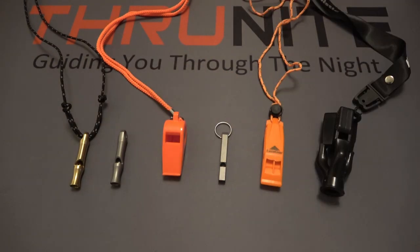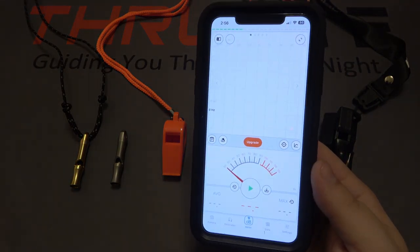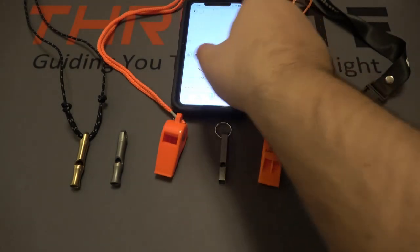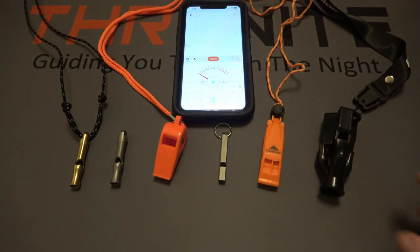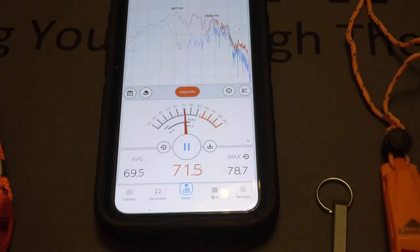They are all whistles and they all make noise, so how do you possibly compare them? Well, for most people, you'd probably just want to know how loud it can get. So that's what we're going to do — test each individual one. I'm using an app on my cell phone to test the decibels. We're going to leave the phone on the table, blow each whistle with a moderate blow, and then blow in really hard to see the highest decibel rating we can get. First up is the ThruNite Titanium Whistle.